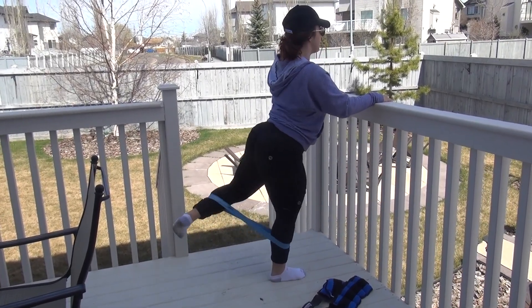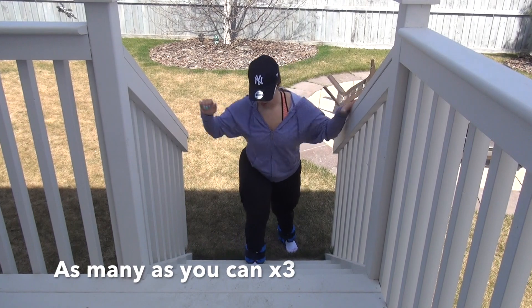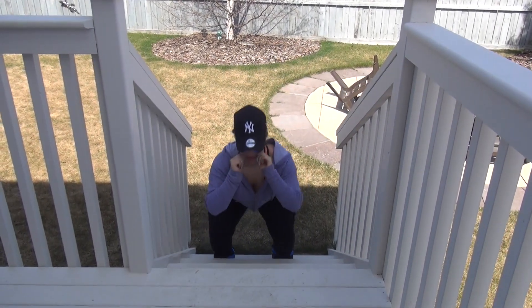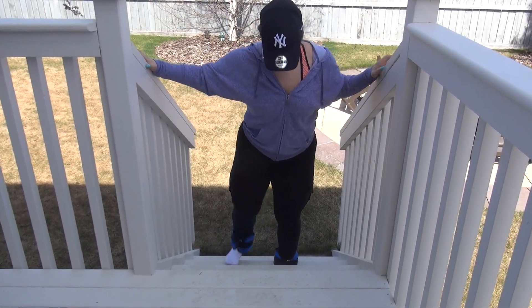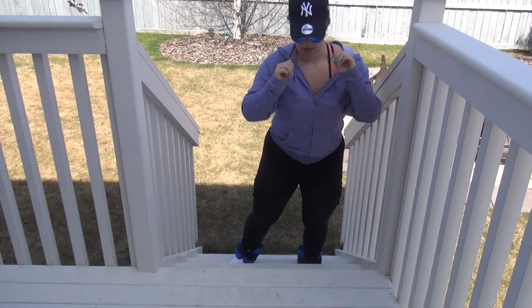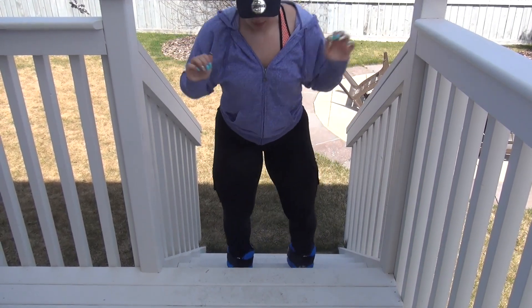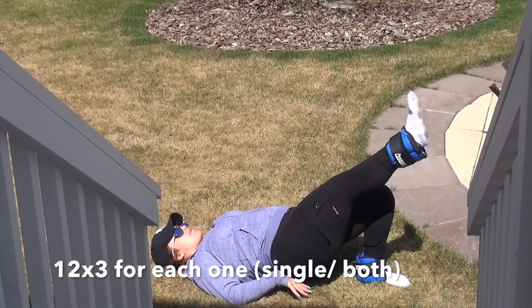I ended up doing squats to a kickback on each one of my steps, focusing on sitting back for this one as well as really squeezing at the top of the movement to engage my glutes — like all of these workouts are for. Also, just a reminder, I have thick thighs.